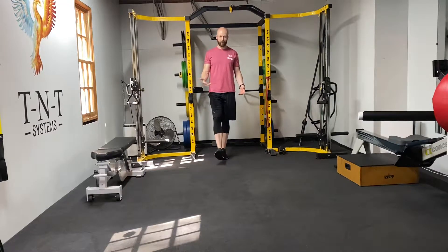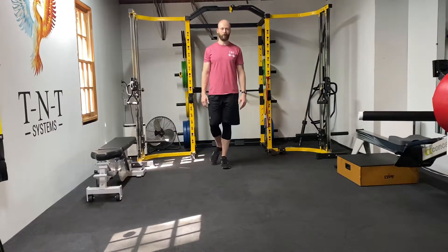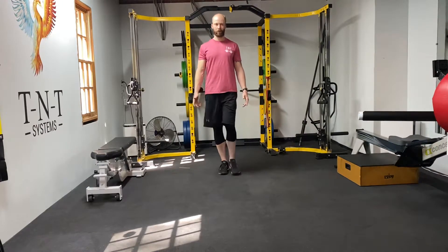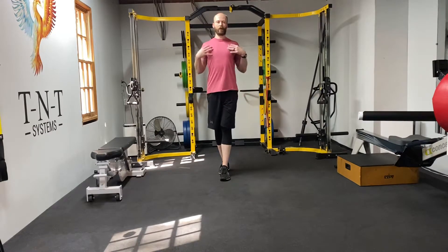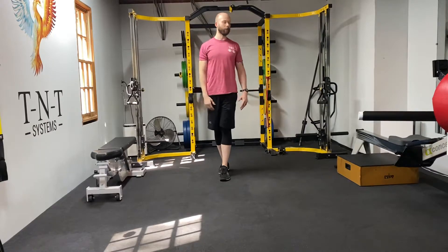I'm going to step forward, bring my right foot back so my heel finds my toe, I'm going to rotate my head to the right, and I'm going to step forward with my left, heel to toe, rotate my head to the left. I'm going to keep on doing that — one foot at a time, rotating one direction, then the other side. I'm also trying to keep my shoulders back so they don't fall forward as I rotate my head.